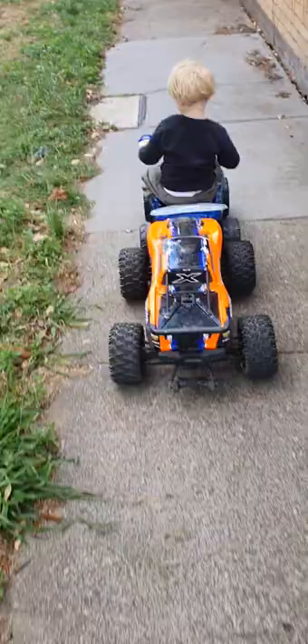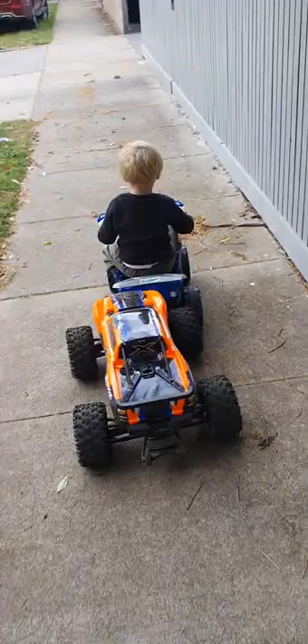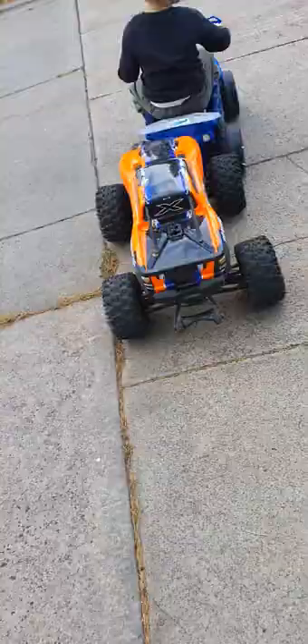I'm using a Traxxas X-Maxx 8S to push my son on his electric four-wheel motorbike. These motorbikes run out of battery — see, look, if I stop. I still got a little bit of battery left but it was almost dead before. If I get up to it, you ready to go fast?